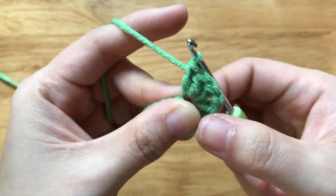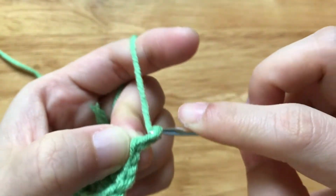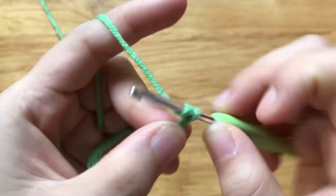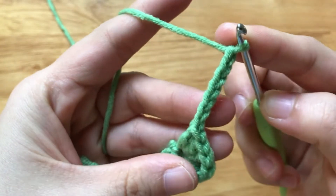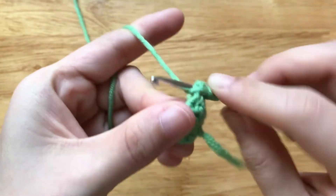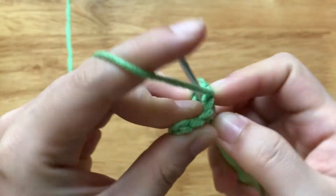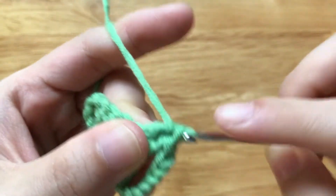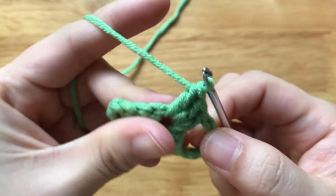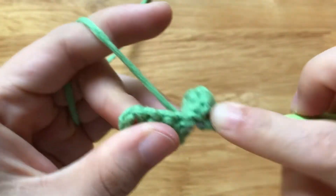We have finished the first open-cell. To make the second cell, I will make a chain of 7. Then make 3 double crochets to the space between the open-cell. Make 2 chains, then 3 double crochets to the same space.